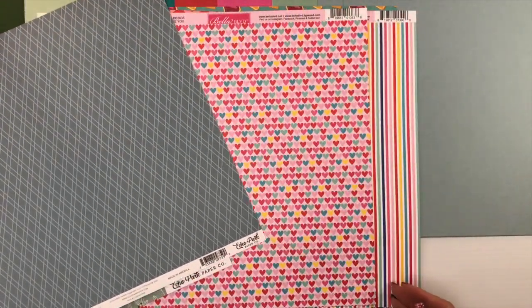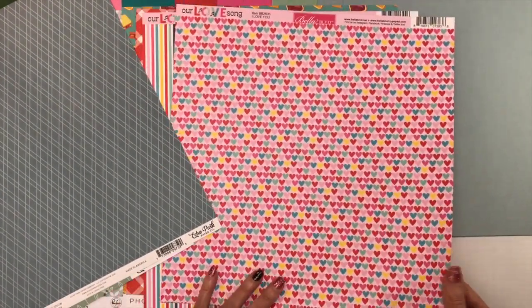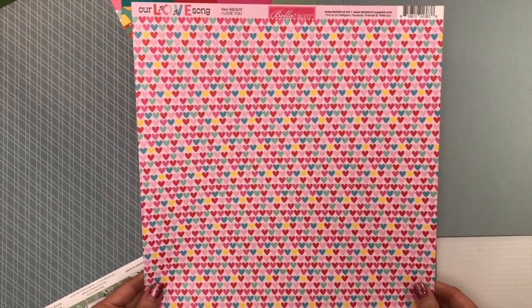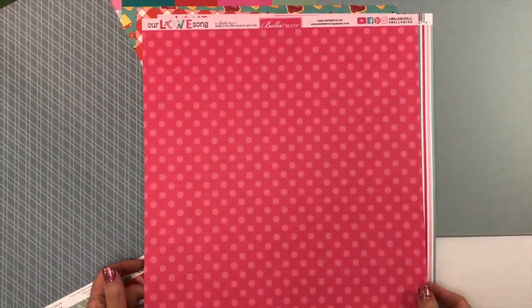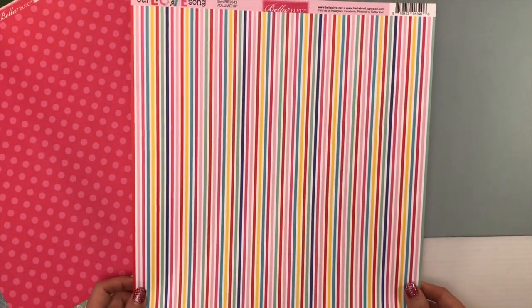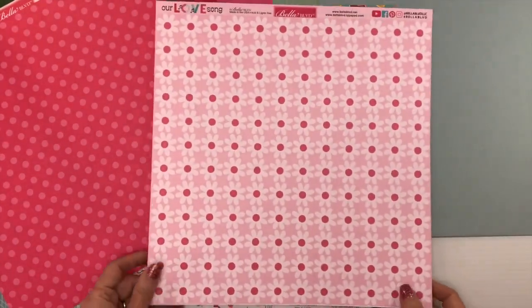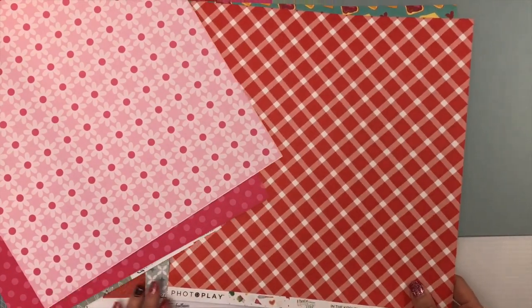For Love Song from Bella Boulevard, we have a paper called I Love You with bright hearts on pink, and the back is a large polka dot in pink. The second paper is called Volume Up — a stripes design — and the back is a beautiful pink floral design.